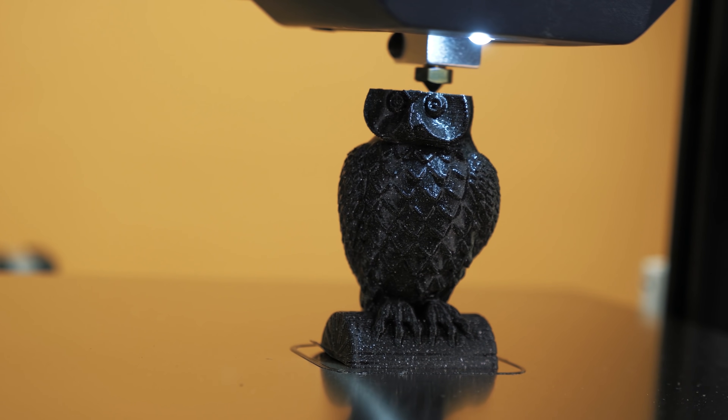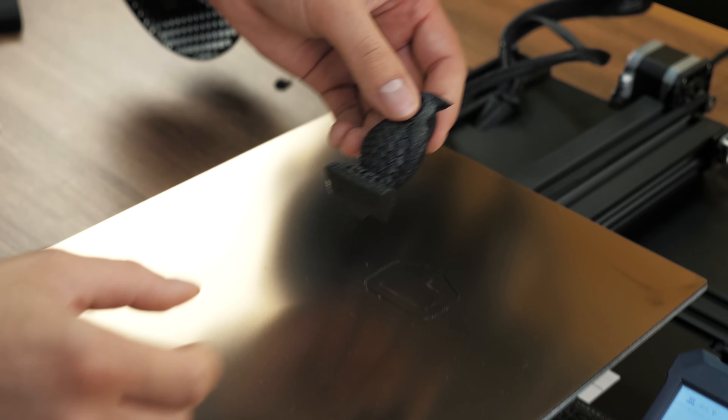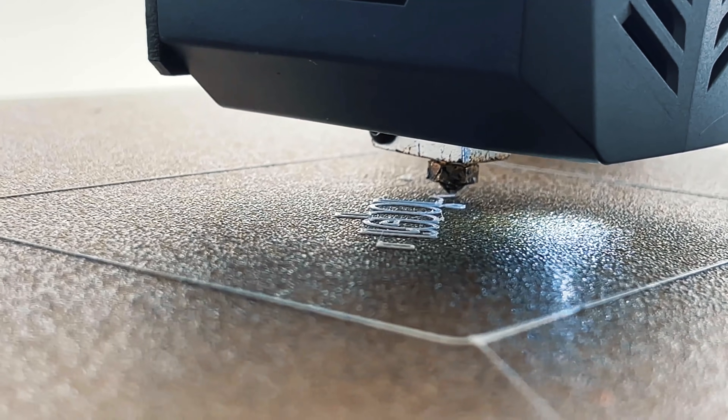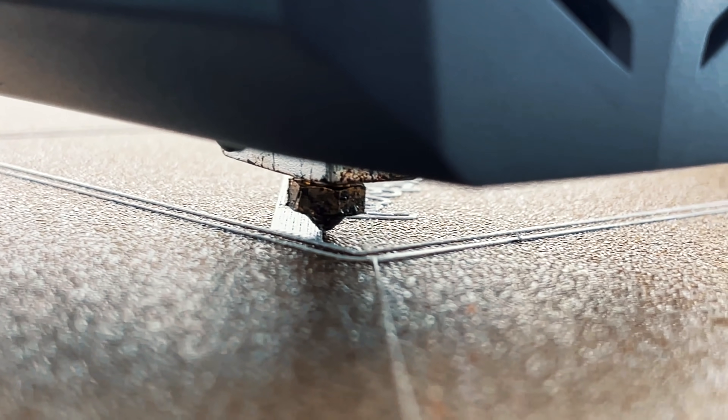The first print was this owl — for the first time, it seems pretty good. But I had to make a few more test prints in order to find the right settings for other types of plastic. And now that the printer is set up perfectly, I can start making the puzzle itself — that is the most important part of this video.